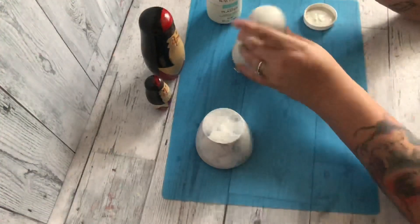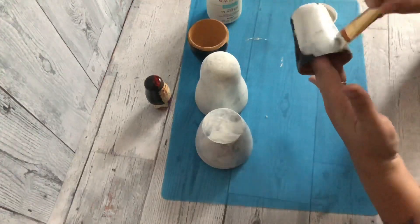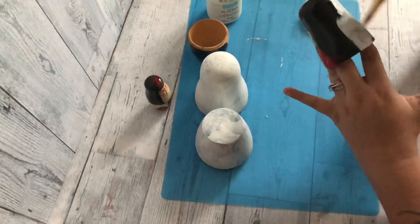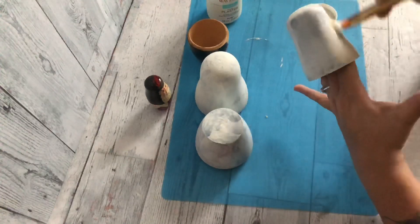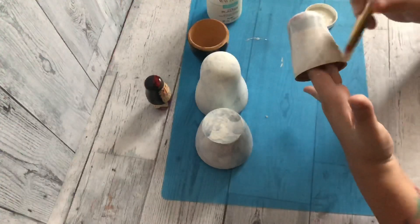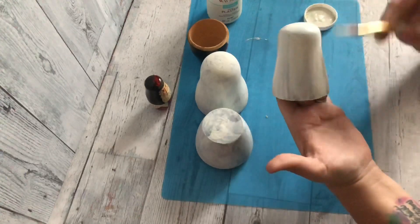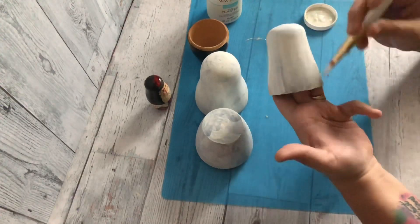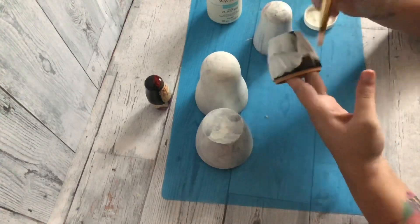It's not going to be a smooth finish on this, and that's fine because these are wood and there are a lot of little cracks and nicks already in these nesting dolls. I love that — I want it to look rough, kind of banged up and older, so it's perfect for what I'm going to do with these.